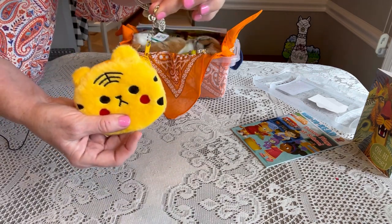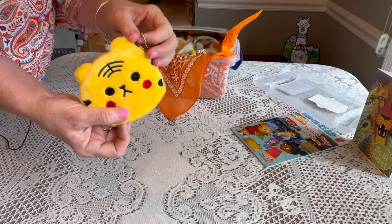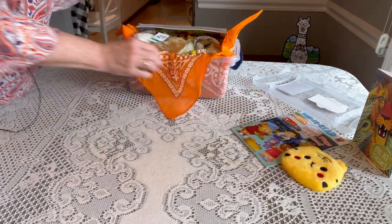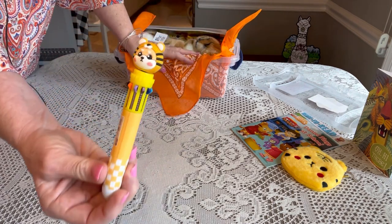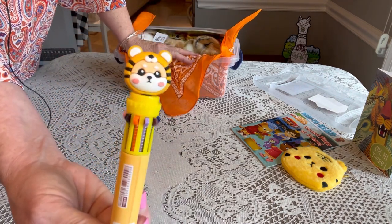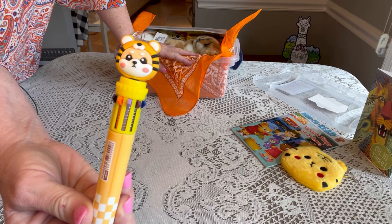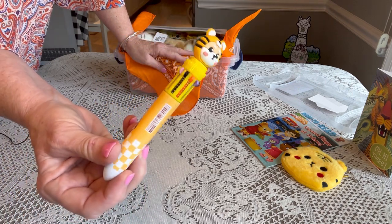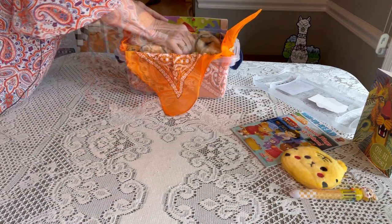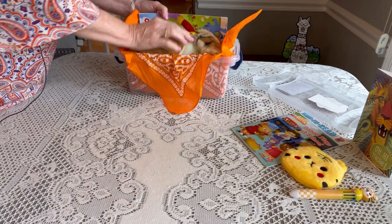Also from the same company, I got a click pen that is a tiger, which I thought was really cute. It came out to a dollar forty-three with my discounts.